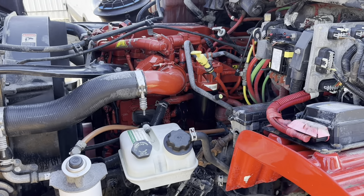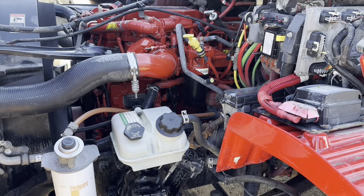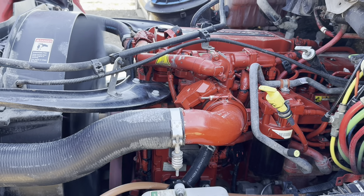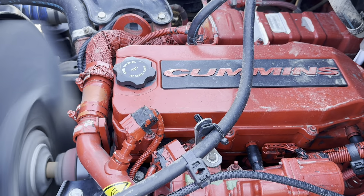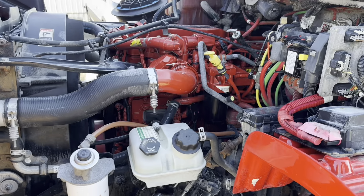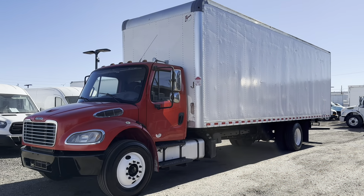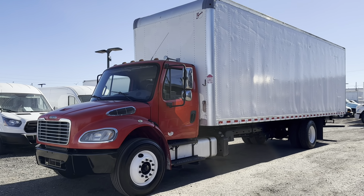Let's take a look under the hood. These Freightliners come with a 6.7-liter Cummins ISV inline-6 engine coupled with an automatic Allison transmission. This thing is looking and running great — filters, fluids, and all other items have been replaced. This truck is ready to get to work right away.